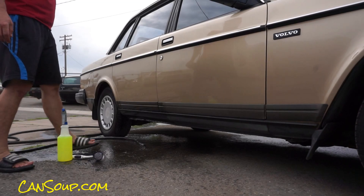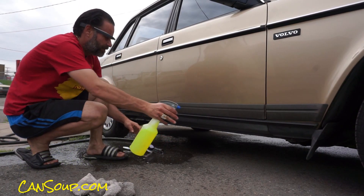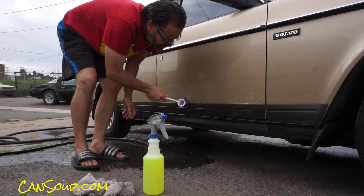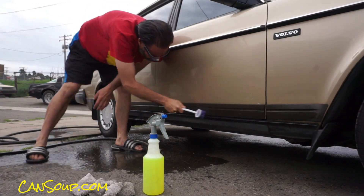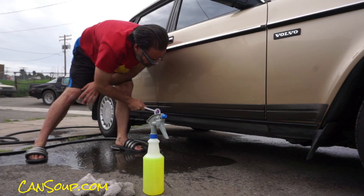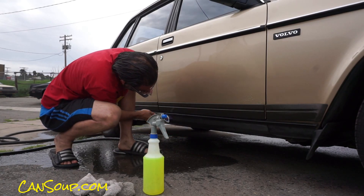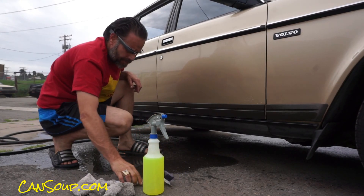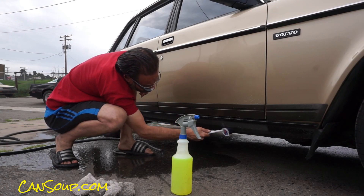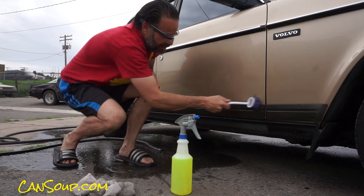It's just an entirely different color — that's all there is to say about it. Almost nothing cuts through this bottom level of grime here. So once you get it scrubbed good and proper, it is important to keep it even and uniform.